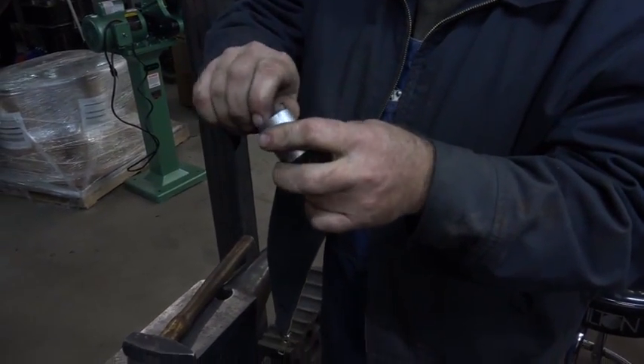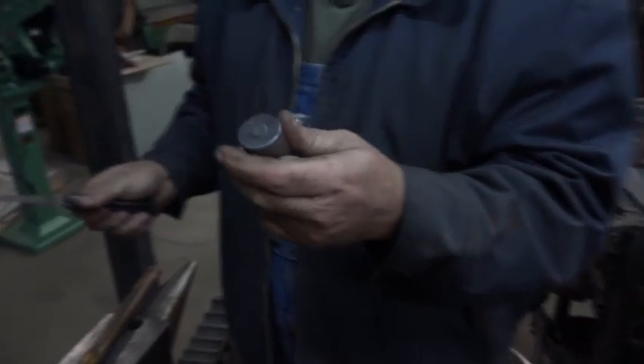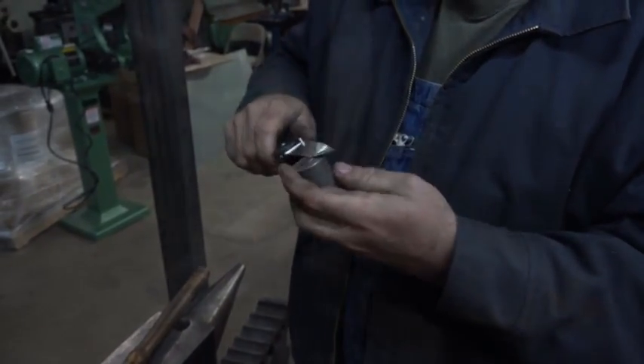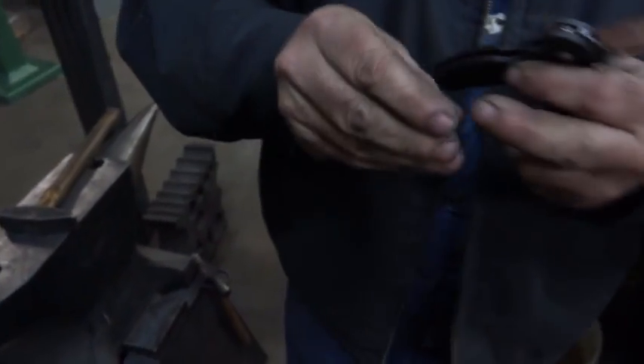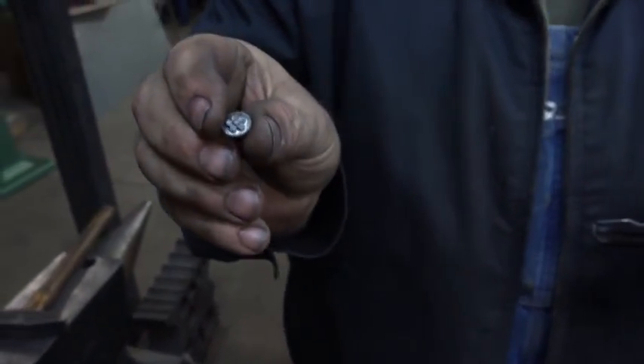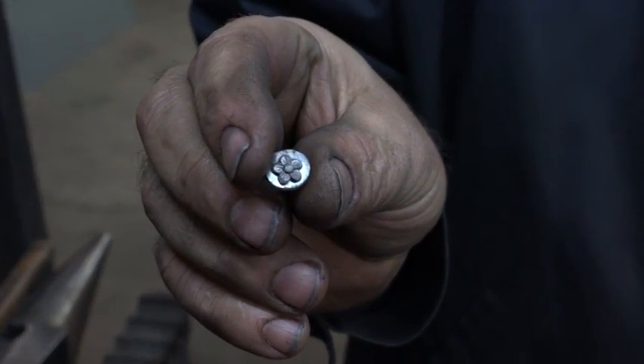So that's kind of what it looks like. I was going to need a little bit of an edge to lift it off — I probably used a little too much silver. So there's the flower. That's what you're going to get — cute little thing.